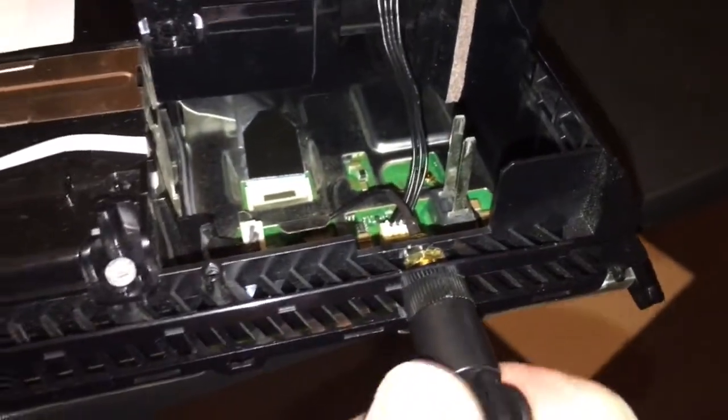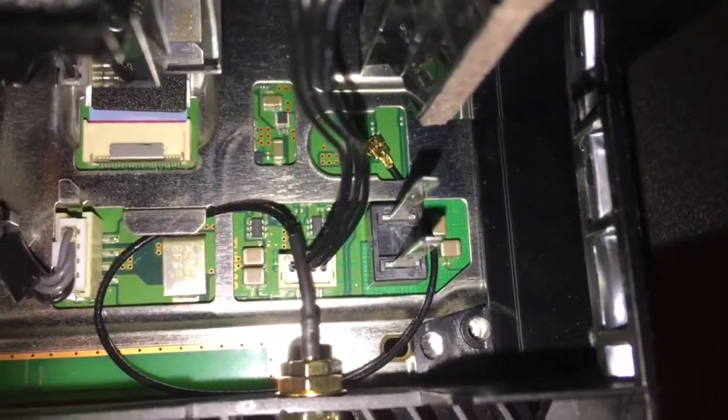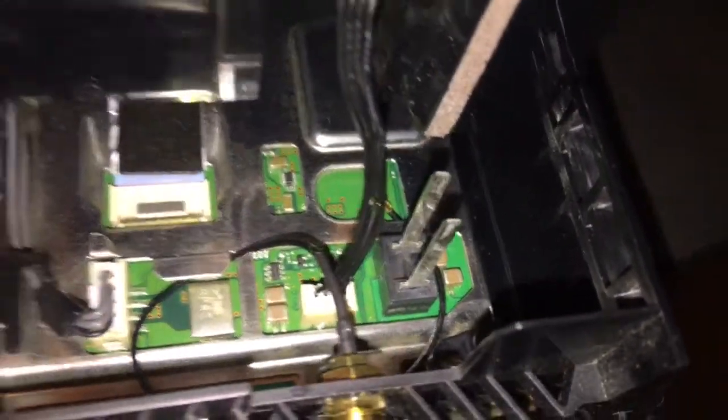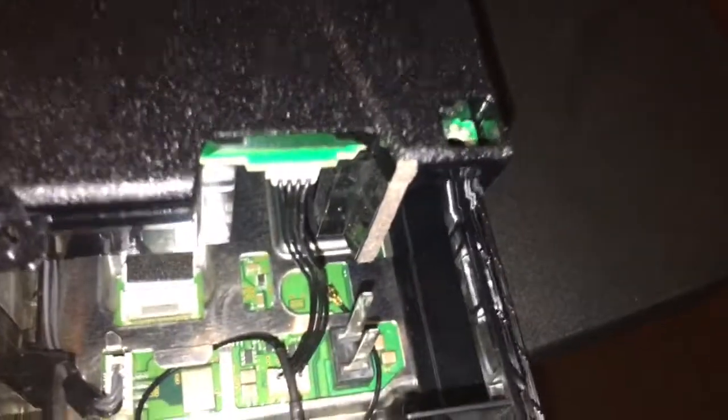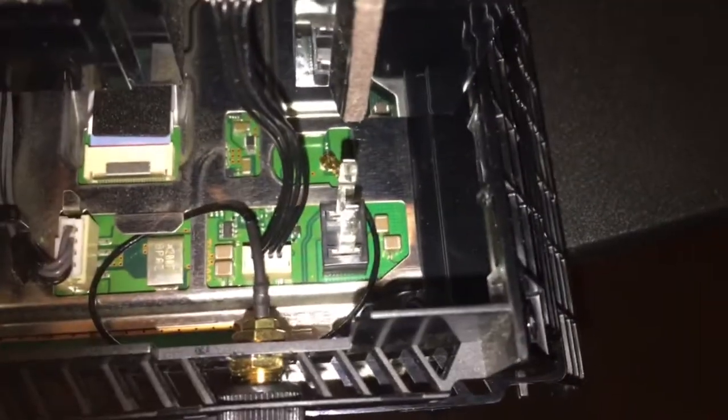And that's pretty much what it looks like. The antenna will face whatever direction you want — nice and tight. That's my Bluetooth antenna mount on the PS4. Thanks for watching, comment, subscribe — later!